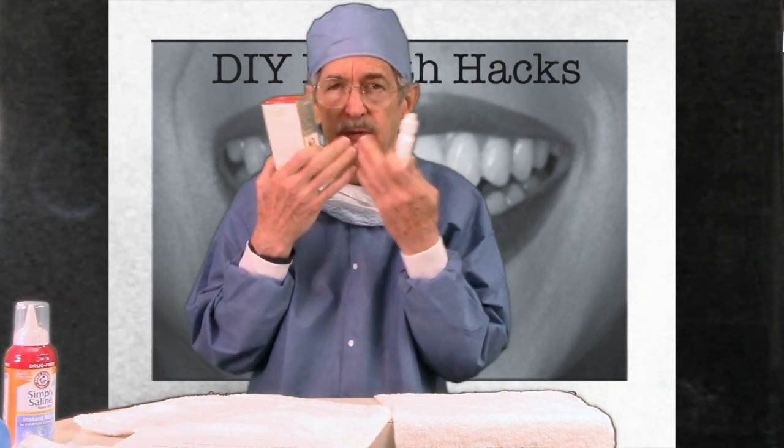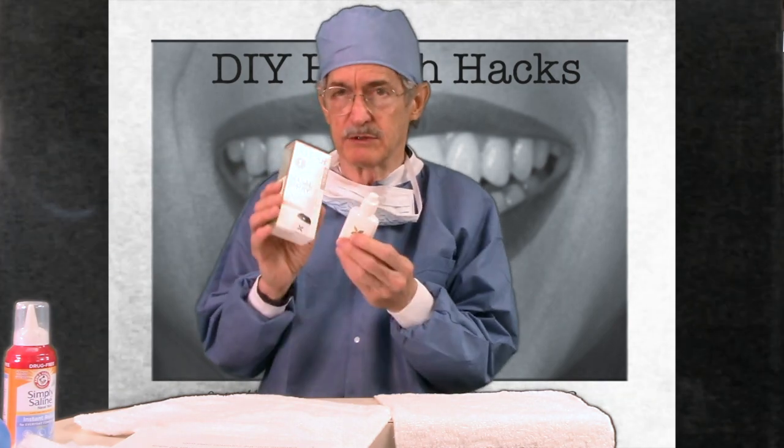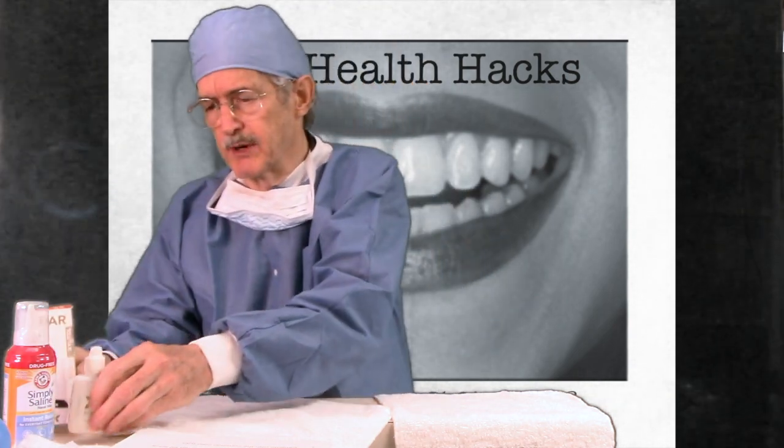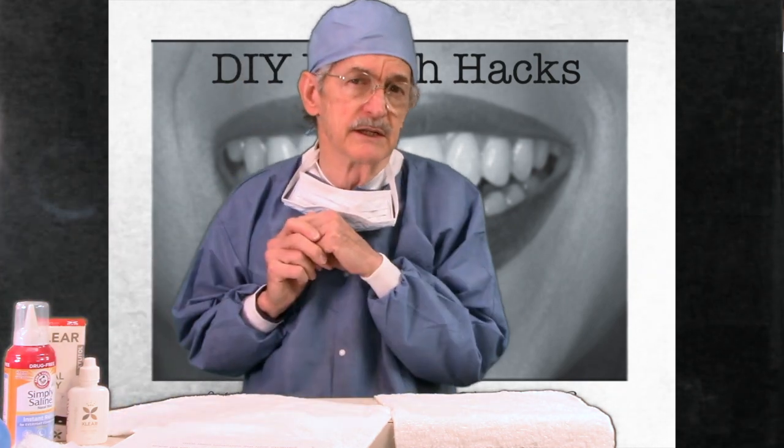The xylitol makes bacteria so slick it doesn't stick to form a clump — all that snot drips out like tears. So I would use that. But the purpose of today's lesson is to show that all this stuff is not necessary.